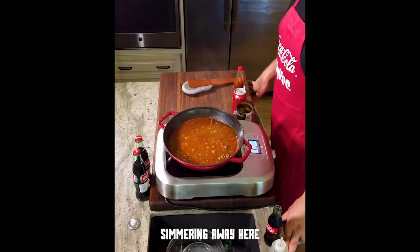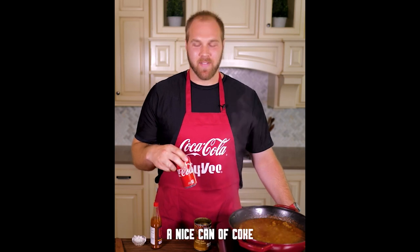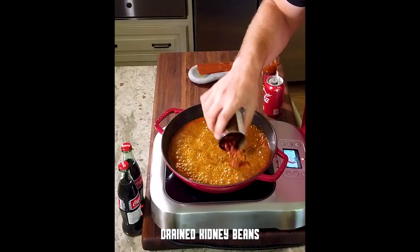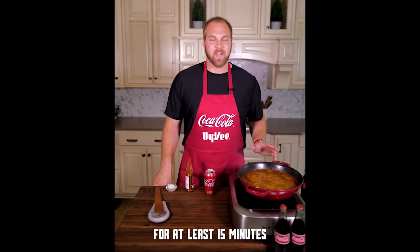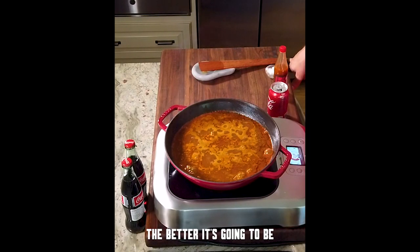Our chili has been simmering away. Now it's time for the next step — it's time for our secret ingredient, a nice can of Coke. We're actually only using eight ounces. Now I'm going to add our drained kidney beans and some hot sauce — I'm probably going to use just about a teaspoon here. We're going to let this chili go for at least 15 minutes. It's going to be done after that, but the longer you can let it go, the better it's going to be.